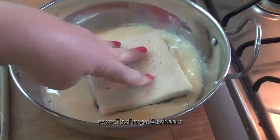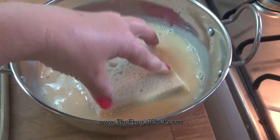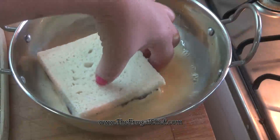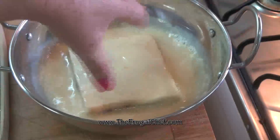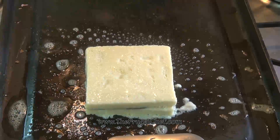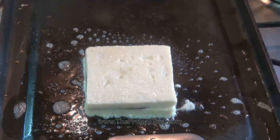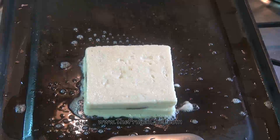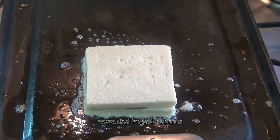Now I'm just going to dip each one of these into our egg. We want a nice coat, but we don't want to soak the bread, okay? Turn it over. We're just going to butter the pan, and place the French toast right there. We're going to let that cook until the egg starts to brown, and then we're going to flip it. I'm working on medium heat, just in case you're wondering.